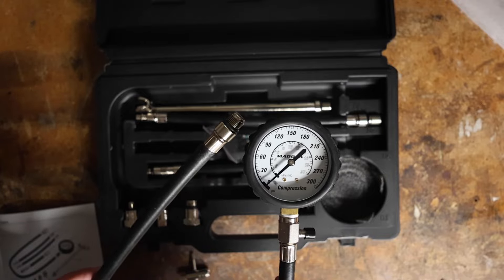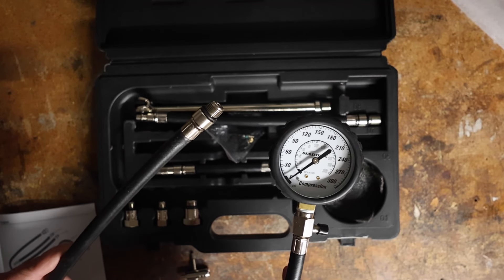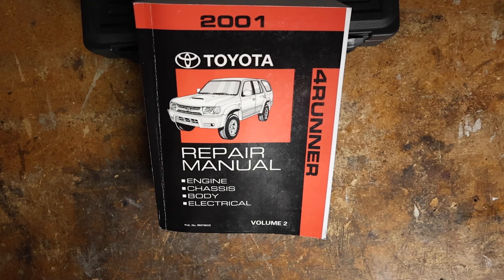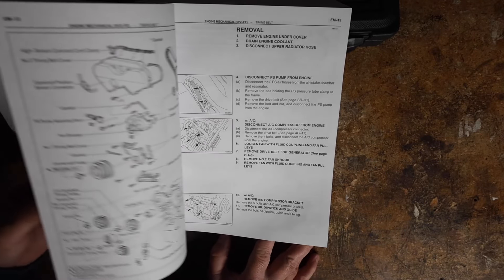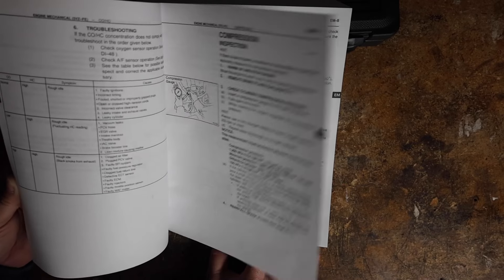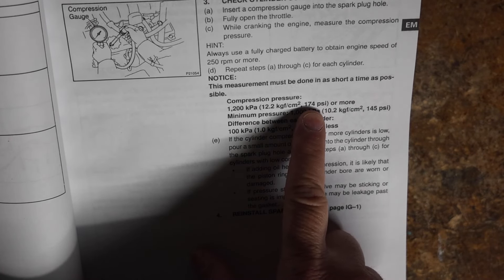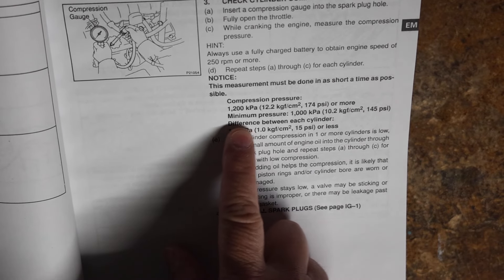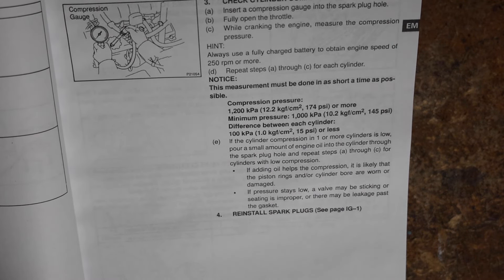You need to know what your specific pressure should read for your specific model. According to the technical service manual for the 2001 4Runner, it says 174 PSI or more, with a minimum pressure of 145 PSI. And the difference between each cylinder should be 15 PSI or less — you shouldn't have any deviation of more than 15 PSI between cylinder readings.